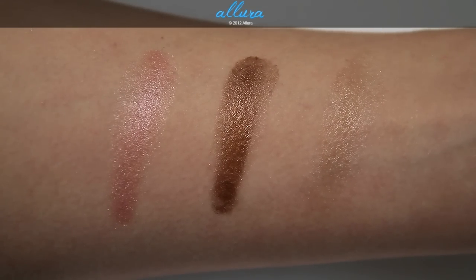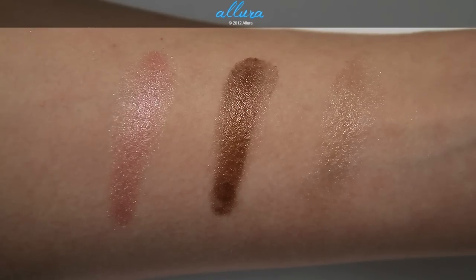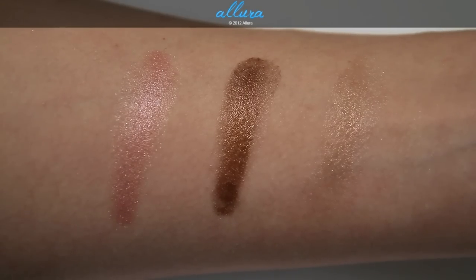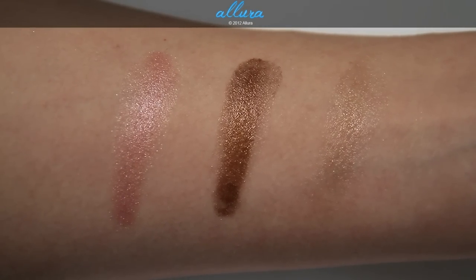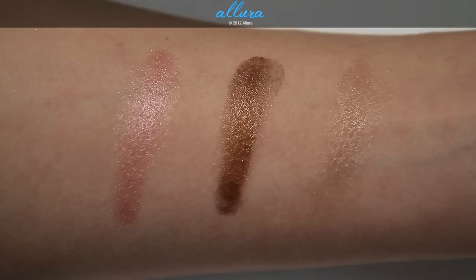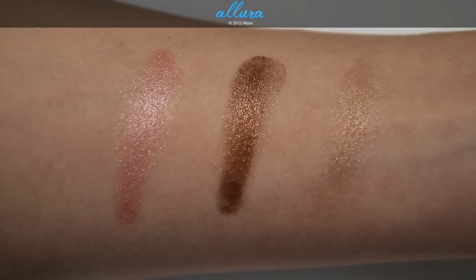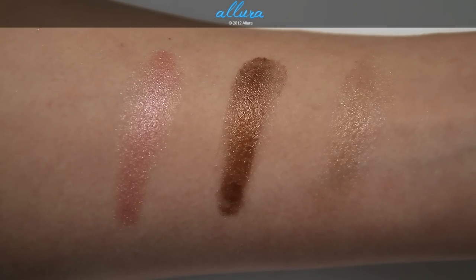Face Front has actually reformulated the cream illuminators, and you can definitely tell when you touch the surface of the product. Their cream illuminators from before were creamy and applied pretty well, but these are much more emollient, so they apply a lot easier onto the surface of the skin.